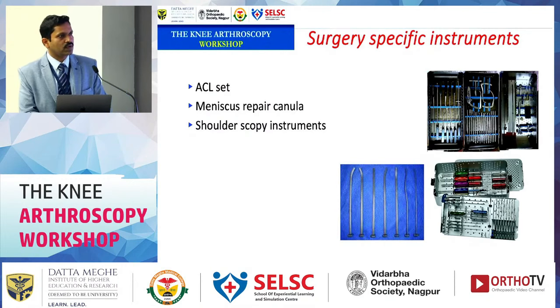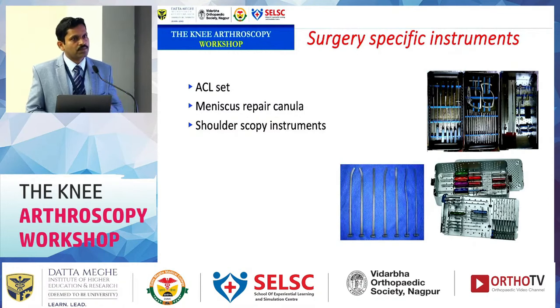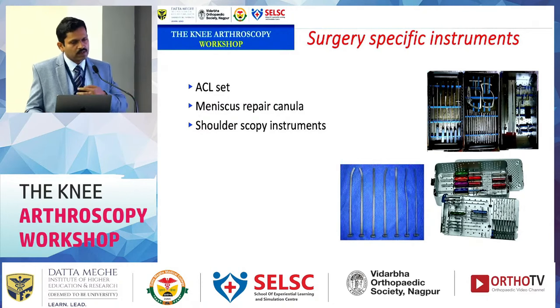These are the basic instruments for any diagnostic knee arthroscopy. However, 'diagnostic arthroscopy' is a misleading term — most of the time we perform some surgery, whether synovectomy, meniscectomy, or ACL reconstruction. Surgery-specific instruments are also needed. For ACL surgery, have an ACL set; for meniscus repair, appropriate cannulas; and shoulder surgery-specific instruments. Implant representatives often provide instruments, but it is better to have your own.